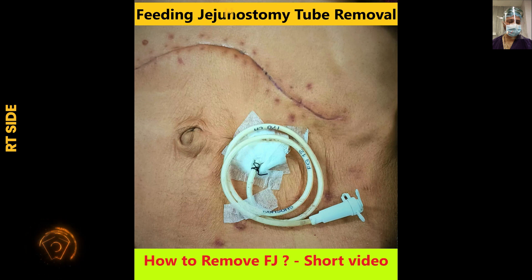We have already stressed upon and highlighted the fact that we should always use a smaller size tube, like a 10 or 12 French ryles tube. In this video and the previous one, we have used 10 or 12 French ryles tube. Never ever use a Foley catheter. In the previous video, we have already demonstrated the difference between a Foley catheter and feeding jejunostomy, so please go through that video for better understanding.